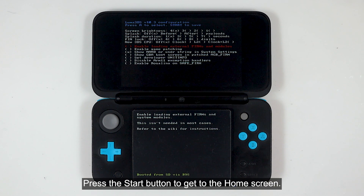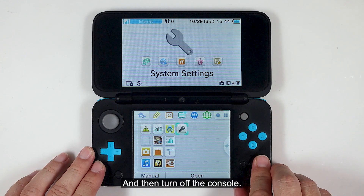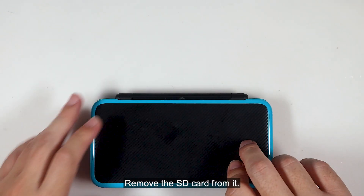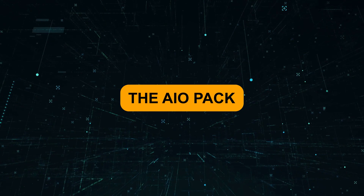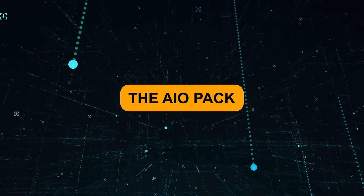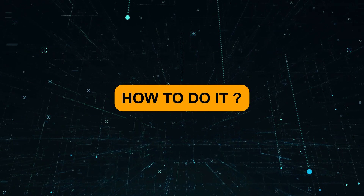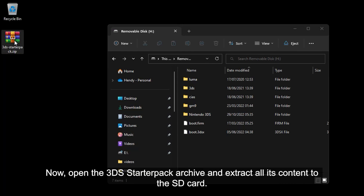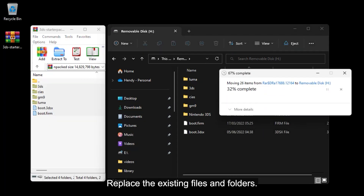Press the Start button to get to the home screen, and then turn off the console. Remove the SD card from it. Download the 3DS starter pack from the link in the description. Open the 3DS starter pack archive and extract all its content to the SD card.